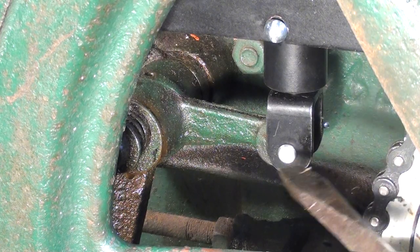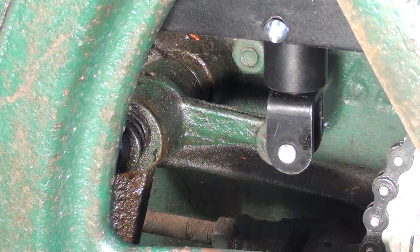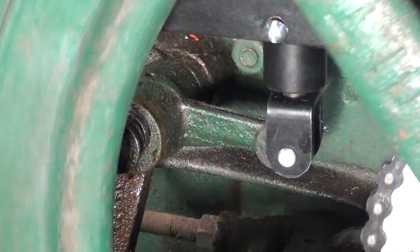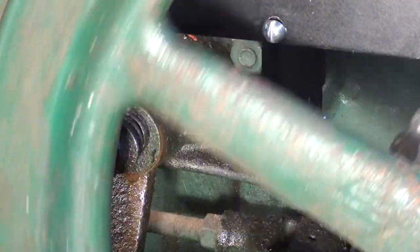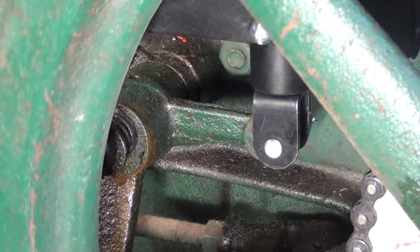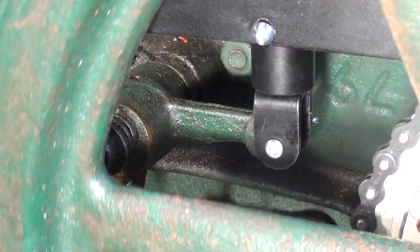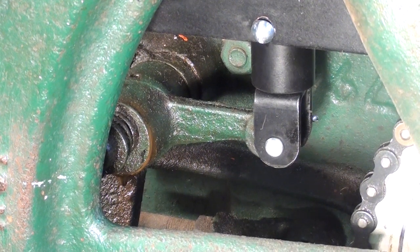Well, that wasn't so bad. I put a couple drops of oil on the pin and got the cotter key in. Now watch the movement of that as the flywheel comes around — you see it moving up and down? Now that clicking you hear is the impulse mechanism on the Fairbanks Morse Magneto.